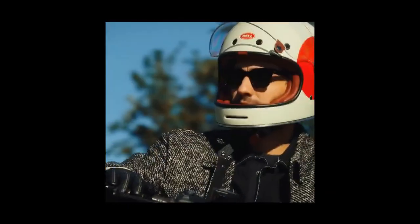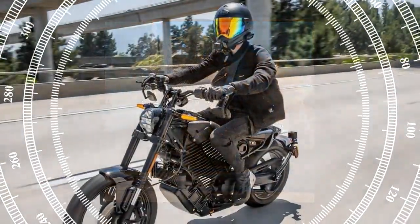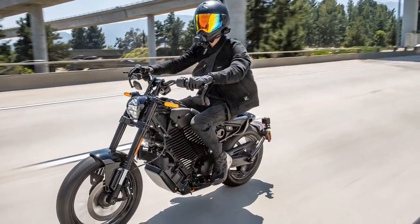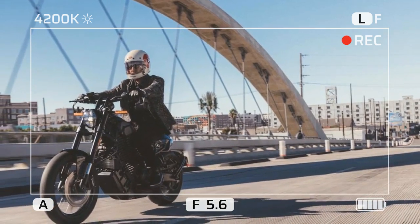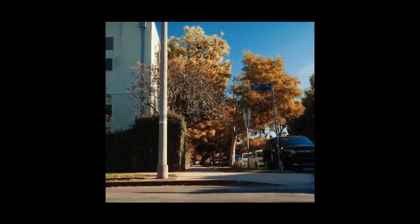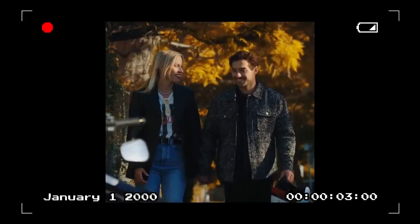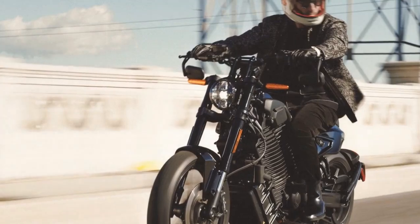All EVs encounter the same issues with charging infrastructure, but motorcycles are unique in that riders don't have a temperature-controlled cabin to wait in while the vehicle charges — they must find a nearby business or wait in a random parking lot. The Mulholland features a 10.5-kilowatt-hour battery with Level 2 fast charging, which takes a claimed 78 minutes to charge from 20% to 80%, and 142 minutes from 0% to 100%. Our testing found these claims accurate, but we also avoided out-of-home charging whenever possible.